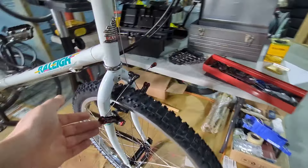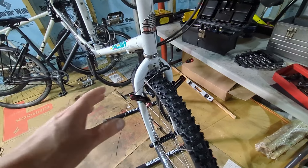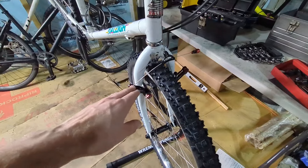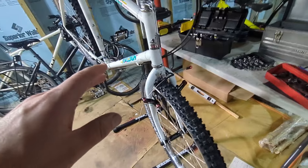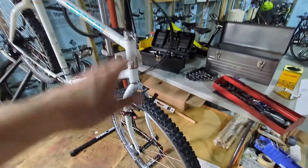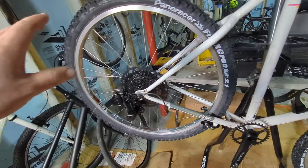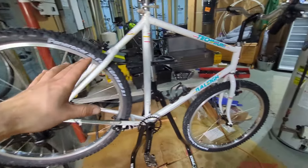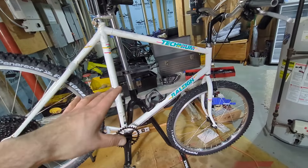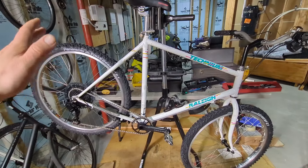Off camera I also installed the Avid Shorty Ultimate. I think I did a couple of videos about this because it was very tricky - there was a lot to getting the right spacers and figuring out how the spring tension worked. Now I'm going to set up the cabling: set up the brakes, adjust the pads, set up the rear brake, adjust the pads, install a chain, and adjust the derailleur. Mostly pretty basic stuff. I'll do more restomod-style videos showing that process, then show you the final result.